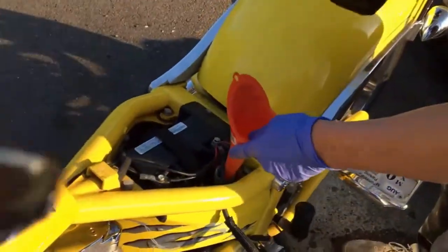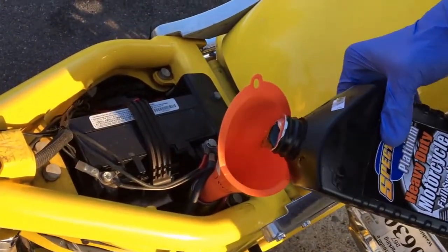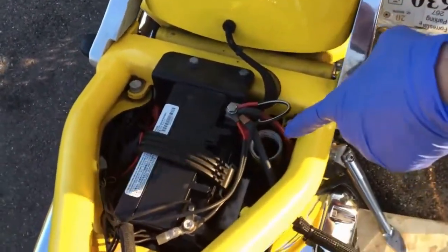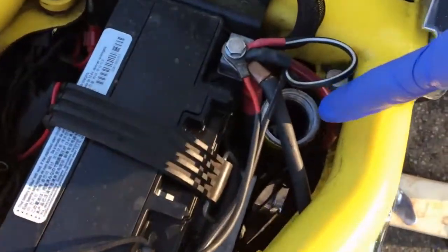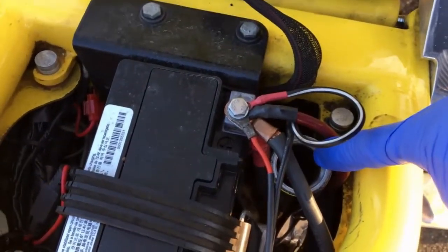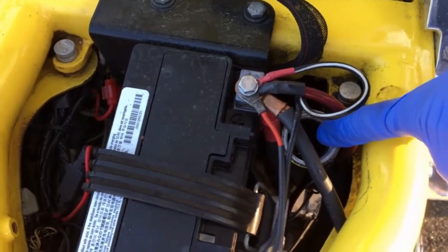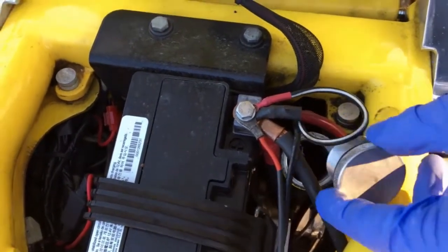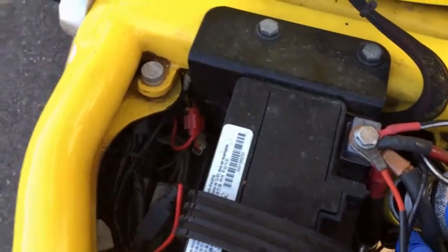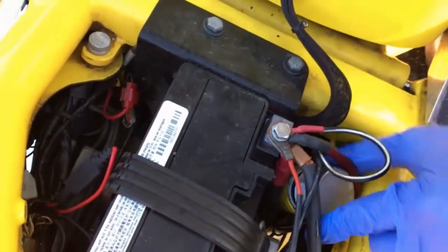Funnel into the fill hole under the seat — three quarts. Here goes quart one. We filled up our three quarts. You can see at the very bottom of the fill neck where the bend is, there's oil. If there wasn't oil there, you'd see the rod exposed and you'd add a little more. Tighten up the filler cap nut and we're good to go.